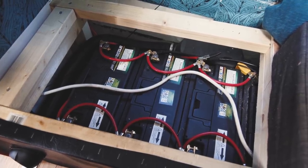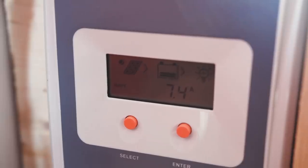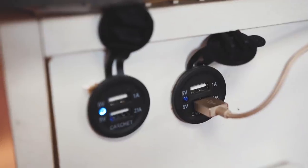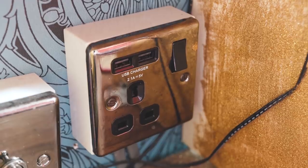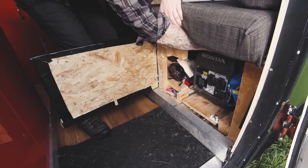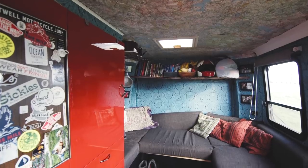Under the bed is where we keep our four large batteries for storing electricity. We generate power from the three solar panels on the roof — it comes through the fuse box, which feeds the pumps for the water in the sink, and USB ports for charging phones, tablets, and other portable devices. If we need more power we pull out our 2 kilowatt generator, or we use our 600 watt inverter for the traditional three-pin 240 volt system.